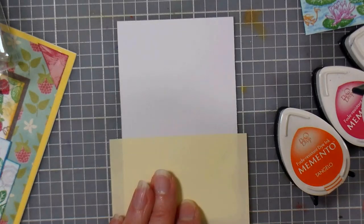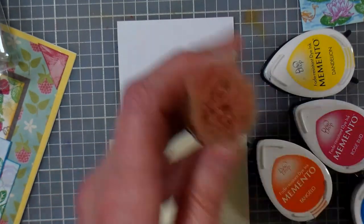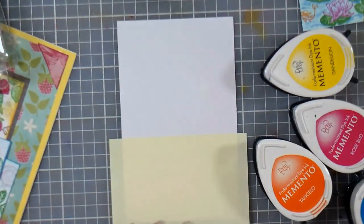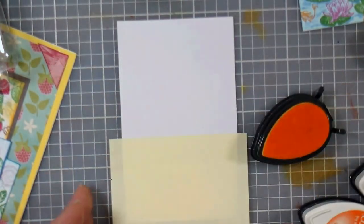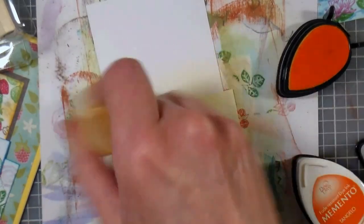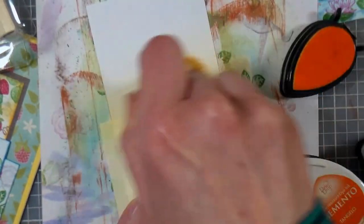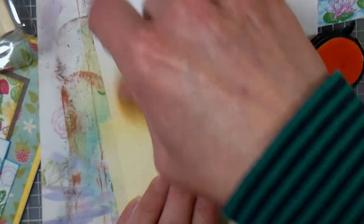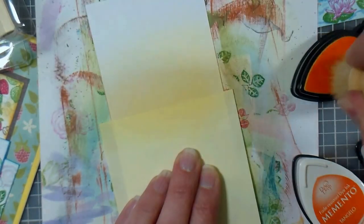I'm gonna use my color dusters because I just can't get such a lovely look any other way. I'm gonna go with my pink one and my orange-yellow one. First thing I'm gonna do is go into my yellow because it's my lightest color — I find it's a little easier to do that. I want to protect my work surface. Just sweep back and forth, put some color down, bringing that about halfway up the sky. I can even pull it right up from that center so I can get that kind of sunrise look.